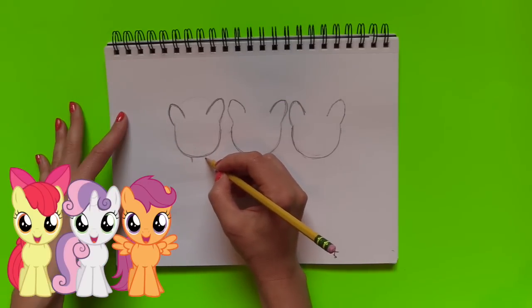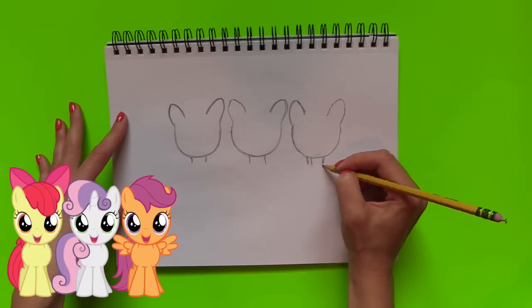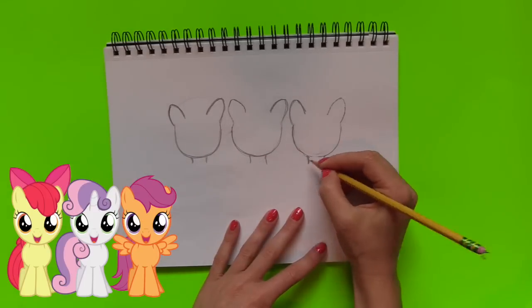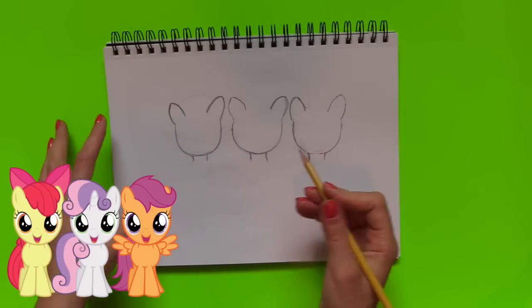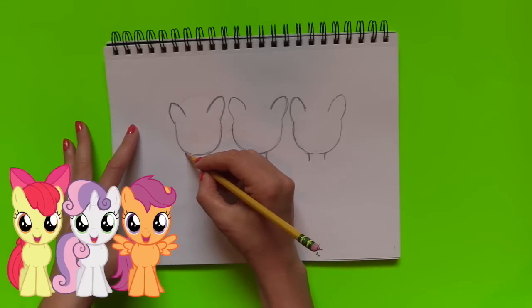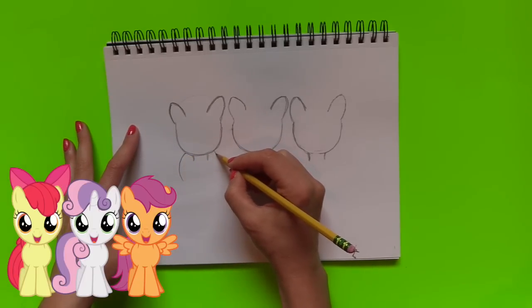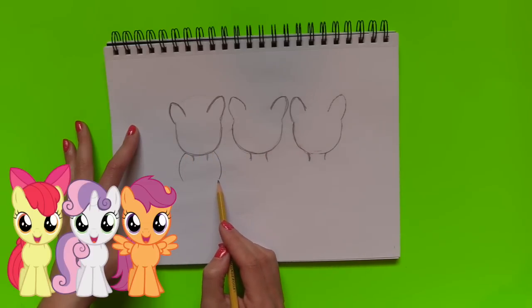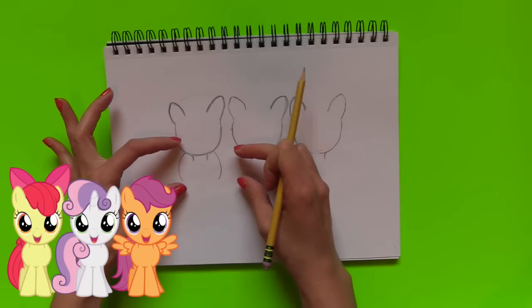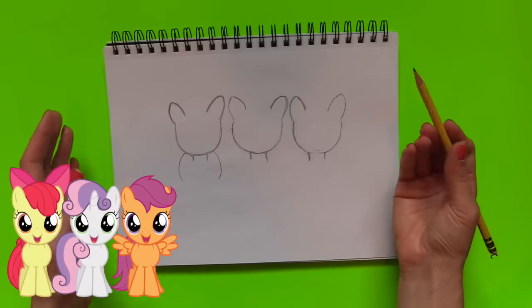Now what I'm going to do is the neck of the My Little Pony — there are two curved lines. I'm all done with all three of the necks. Now we're going to do the body shape — we're going to add two curved lines on the left and right hand side, and they're kind of circular. It's a circle but it doesn't have a top or bottom piece to it. I'm going to do it to all of the My Little Ponies.